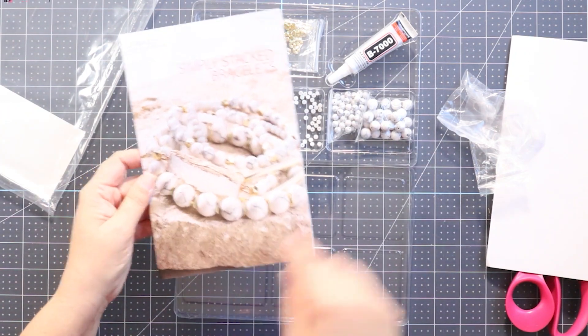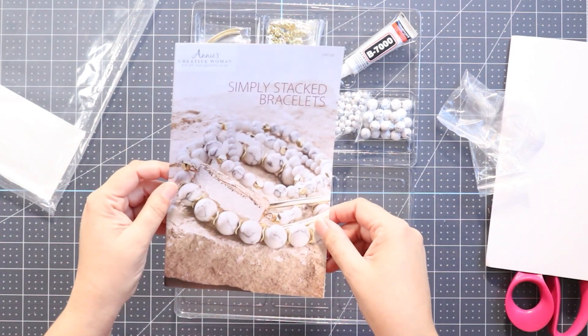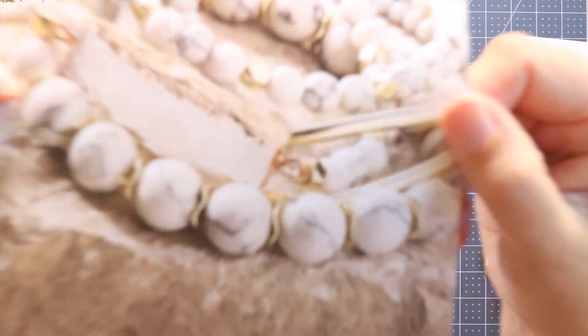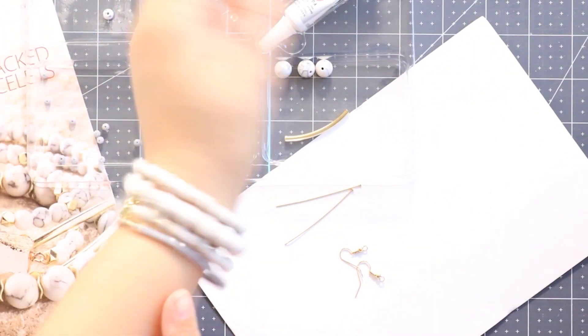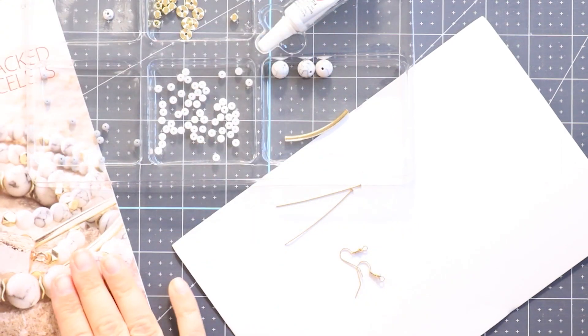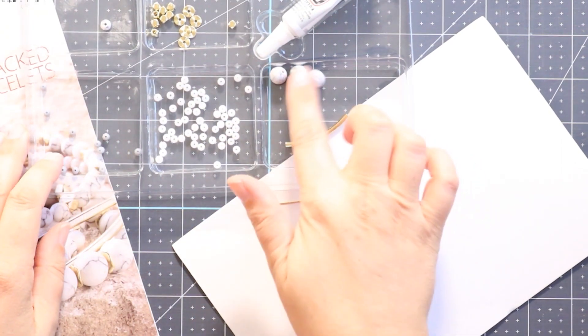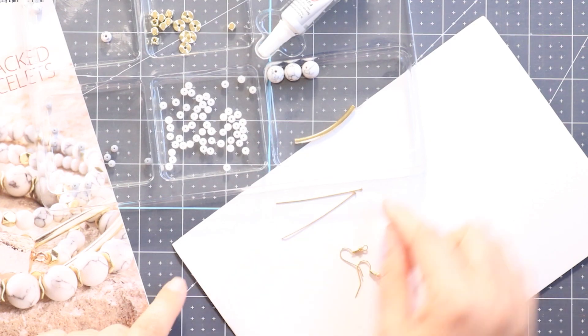I'm going to go ahead and make myself one of these bracelets just like it's shown right here in the instructions. I went ahead and made several of the bracelets in the kit and I just followed the instructions. I had a couple of beads left over, and I also left a couple of beads out to make sure that I'd have enough beads for the little earring project that I have planned.